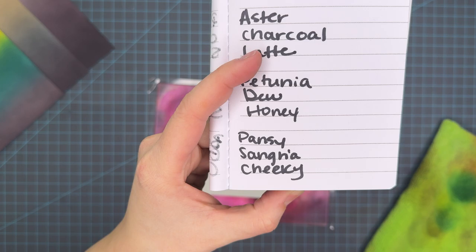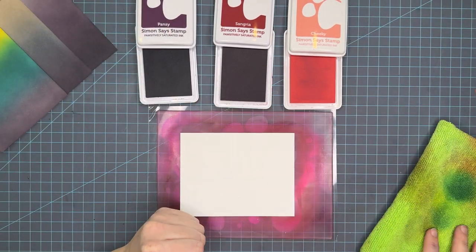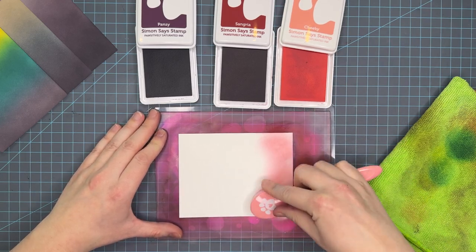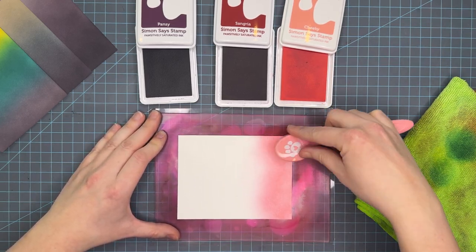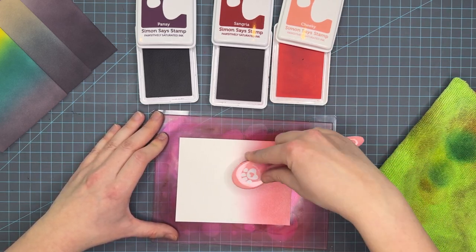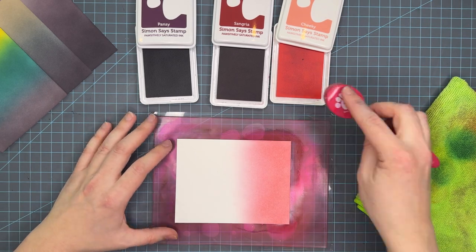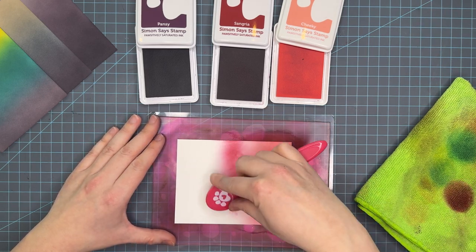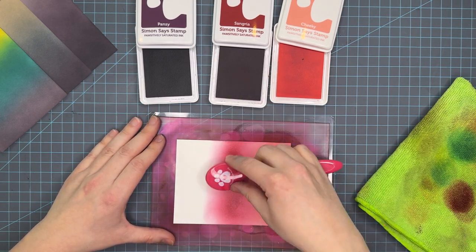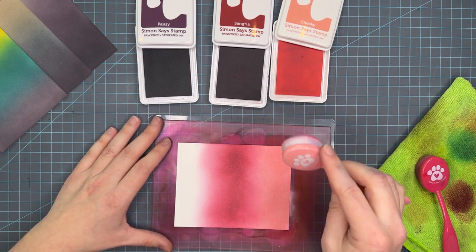This is my favorite of the series: Pansy, Sangria, and Cheeky. Sangria is one of the new regal colors that Simon Says Stamp has released, and Cheeky is one that's been around for a while. I love the warmth that Cheeky is going to bring to these more regal colors — this panel is absolute fire, my favorite of the bunch. This is a great trio for Valentine's Day, Sweetest Day, or anniversaries. I could definitely picture some heart shapes embossed in white or even gold to warm up the Pansy color even more.